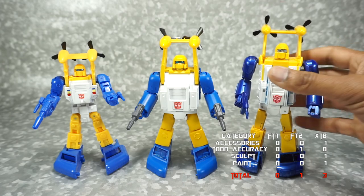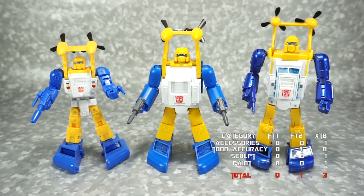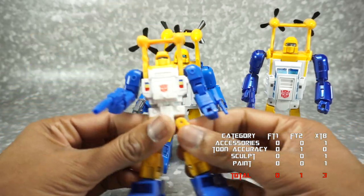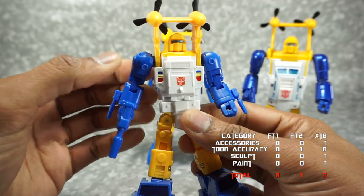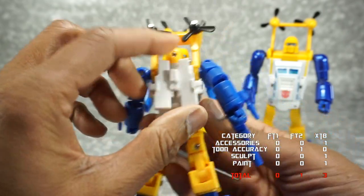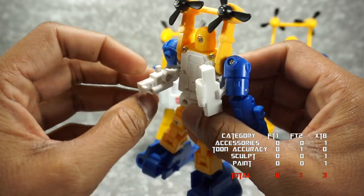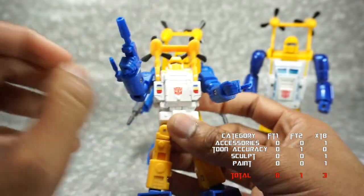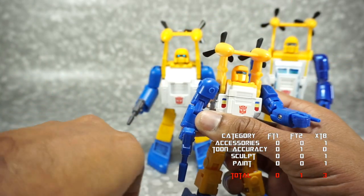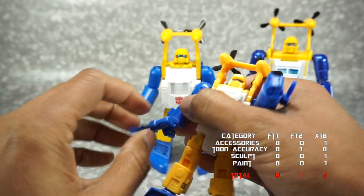Next we're going to talk about build quality. All of them have really good build quality — none of them feel subpar or like they'll fall apart. With the Fanstoys 1.0, it's pretty solid with some nice die cast and nice joints, though no ratchets. The most concerning part is the panels on the back that have to move from back to front with three peg points that must fit simultaneously in vehicle mode. But overall, still pretty solid.